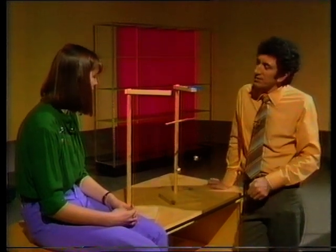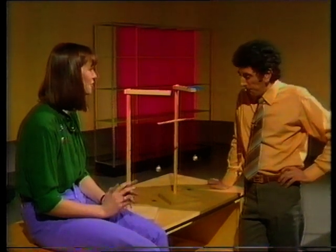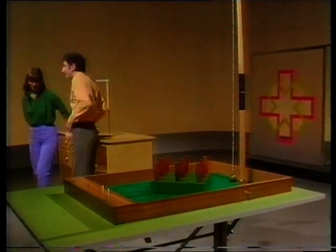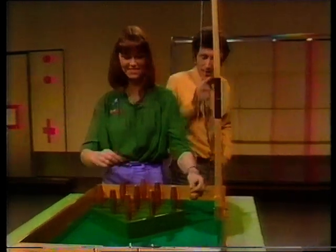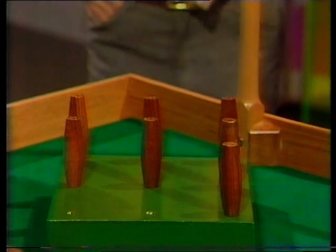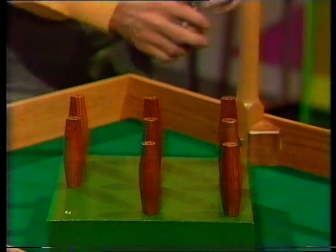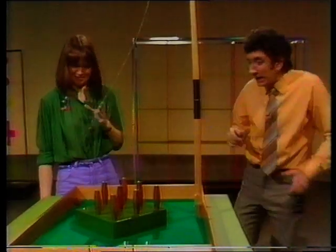Hey, what else can you do with pendulums, then? Oh, build clocks — we tried that ages ago. Or you can play games with them. Can you? Yes, I've got one over here. There you go. Skittles — bar skittles, yes. All right, I'm going to have a go first. Oh, two. Get the other one. It has to go round, doesn't it?